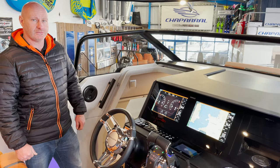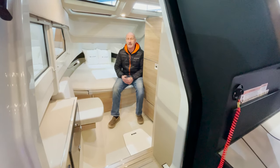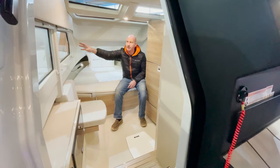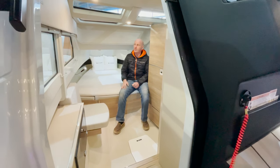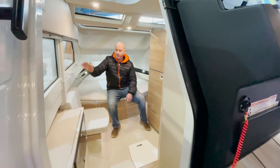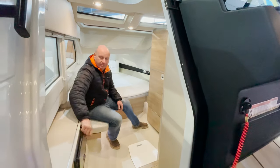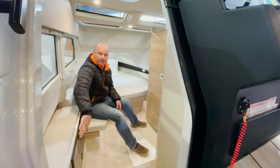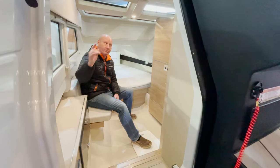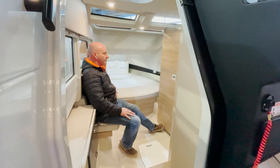Down in the cabin, the first thing you'll notice is how much space there is and how light it is. There's loads of natural light coming in from the overhead glass panels and lots of glazing on each side, with blinds that come down to give privacy all the way around. There's a vanity and changing area, and a door that opens up the full control panel for all electrical systems. On the other side you've got the main head unit for the optional Fusion stereo, which can also be operated from your phone or the dashboard. And there's a massive double bed.